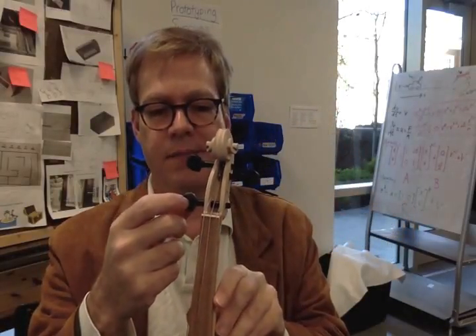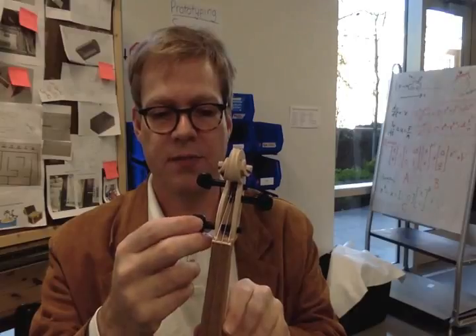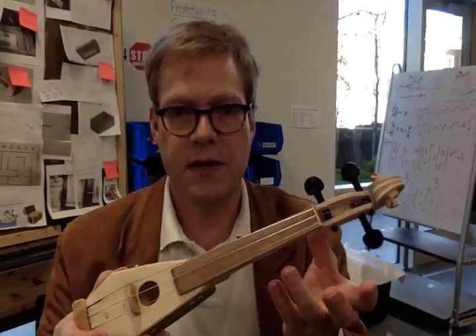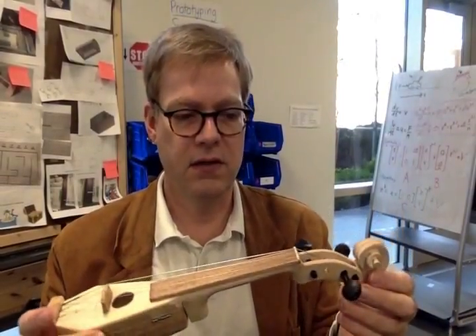I used tuning pegs. Some students will 3D print their tuning pegs, but I find those to be pretty flimsy, so I just use standard tuning pegs. It works nicely and is relatively easy to use.